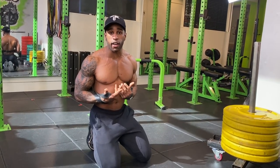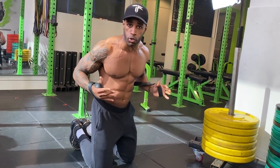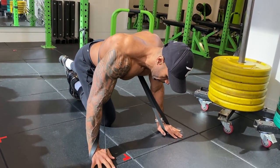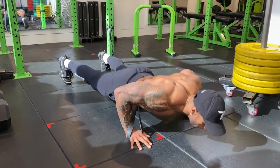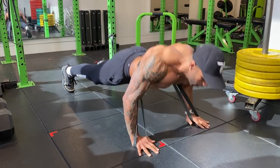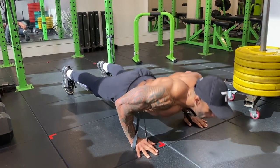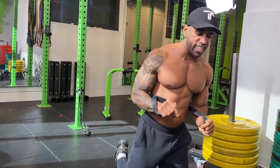Now to make it more intense — plyo push-ups with the band. Plyo push-ups are jumping or hopping push-ups where you get air time. Keep the core tight, be very mindful of how you land — smooth landing. You'll feel the burn really fast.